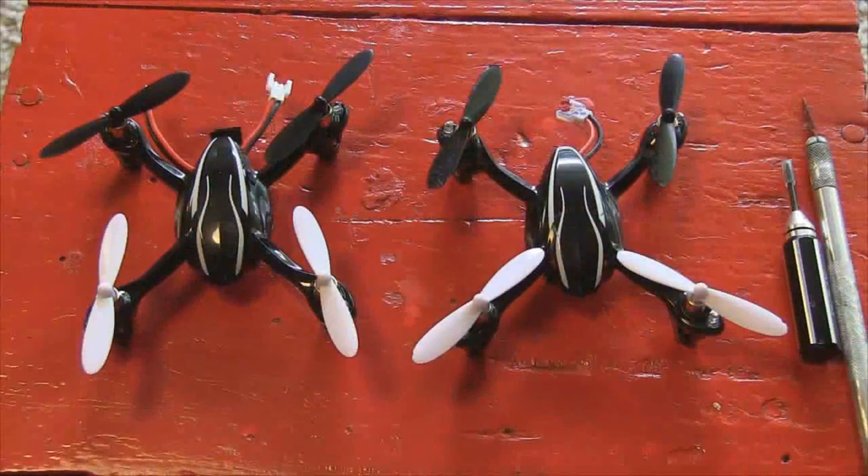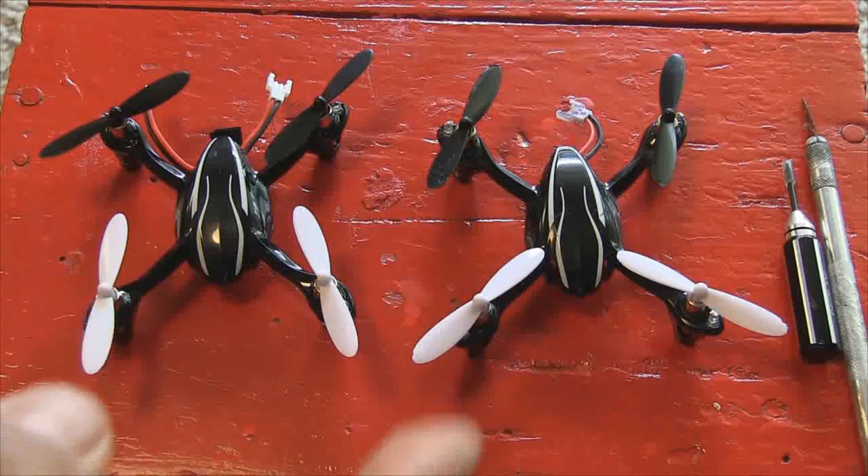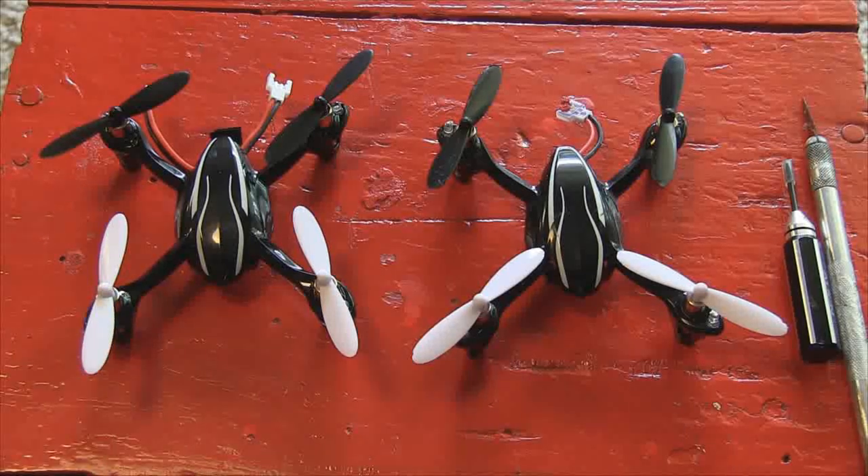Bob the Gadget Guy here with upgrades, hot rods, and mods for the Hubsan X4-107 Improved Version. I've got a brand new one here on the left and one that's been flown quite a bit on the right.